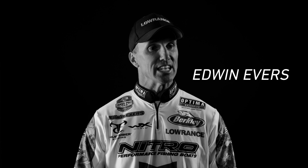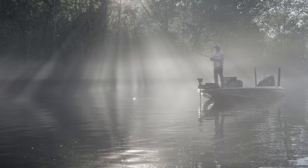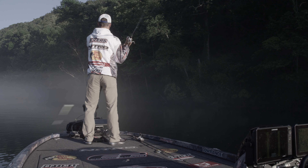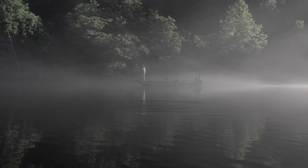When I step on that foot pedal, it just goes. You better be holding on — you're going to get across the pocket in a hurry. You talk about covering water, burning up banks. I can't fish as fast as this trolling motor goes. That's a first for me.